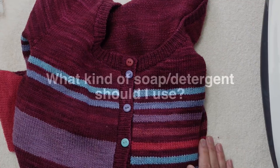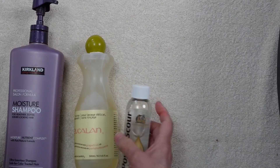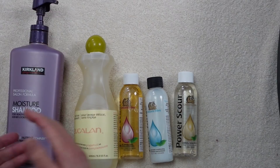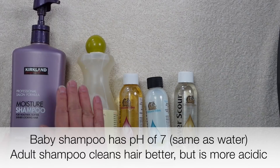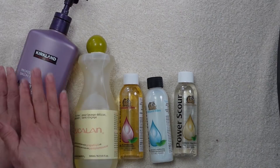I mostly knit with wool and I have a lot of wool sweaters, so I have products specifically geared for washing wool. But you really don't have to do that, especially if you don't have very many wool items or this is the first time you're trying to wash something that's wool. You probably have something in your house that will work just fine, and that something is shampoo.